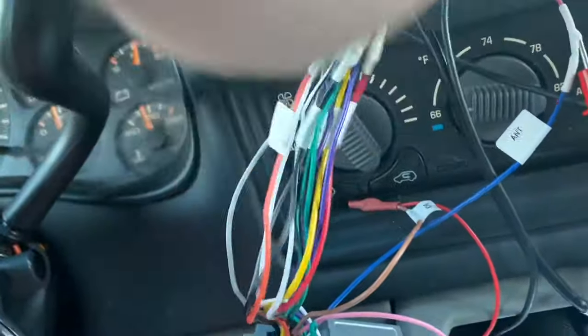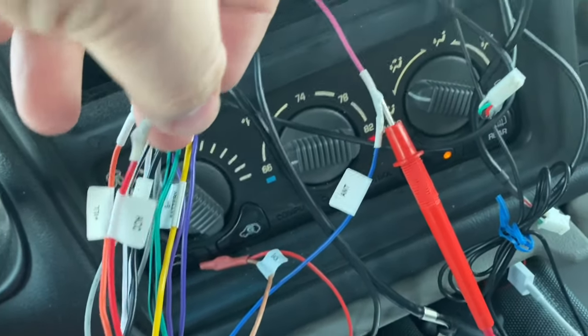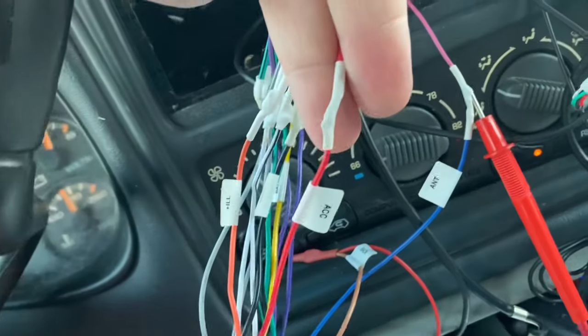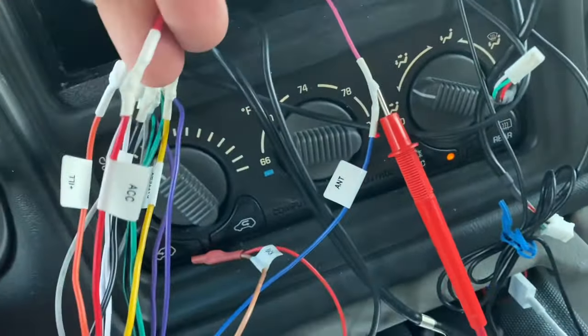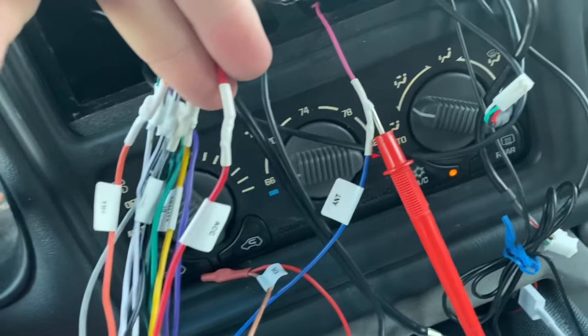So now I'm going to take the accessory wire — I don't want to wire the amplifier to constant power because it'll drain my battery. I'll wire it to accessory instead, because all this antenna wire does is act as a switch for the amplifier. It gets power from the stock harness and all this does is switch it on.